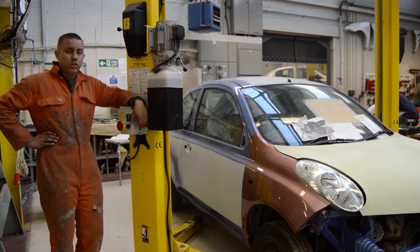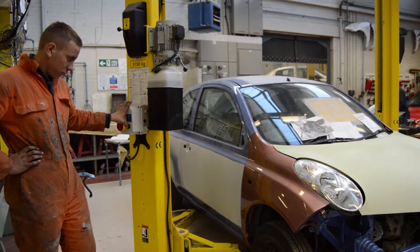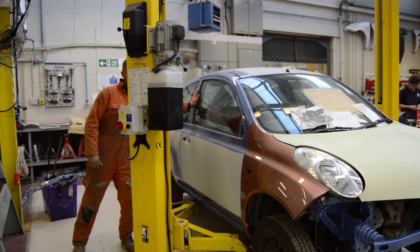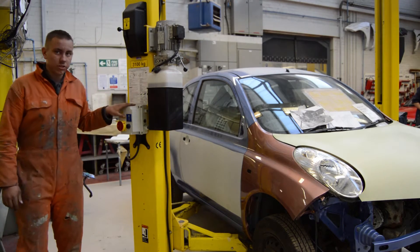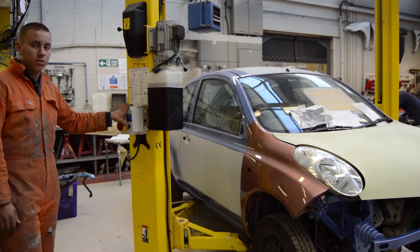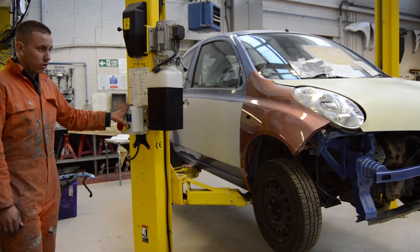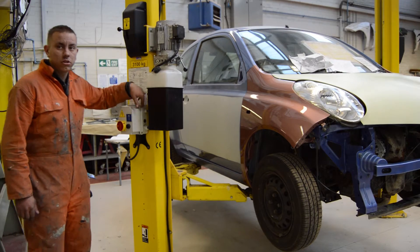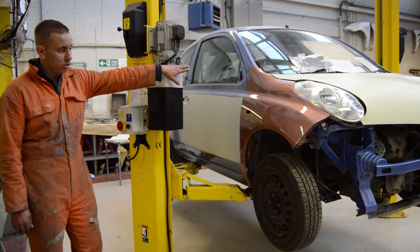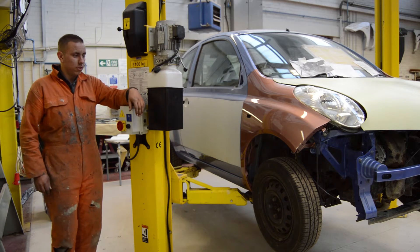Now we've adjusted the legs, we're ready to raise the ramp up. Just when you get it off the floor, it's probably best to shake the car a little bit to make sure it's stable. When you're happy with it and feel it's ready, raise it. Click into your safety notches — when you hit one of them and you're happy with the height, just go down onto the safety catch and it will lower onto the safety notch.